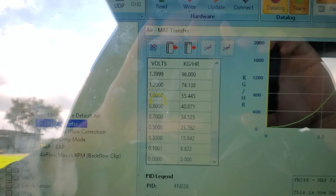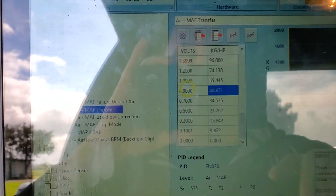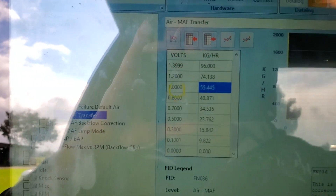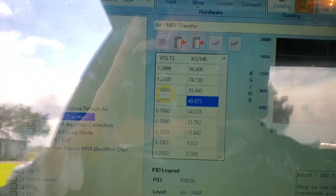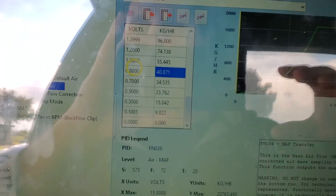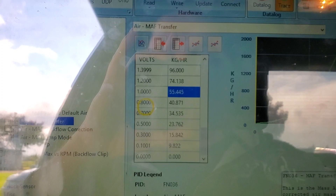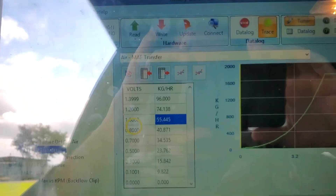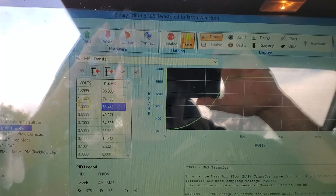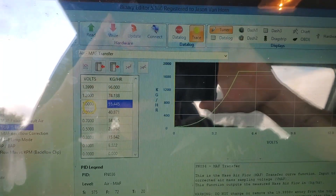As you can see, we can go in here, select these cells, and make them a different — lower — number. The lower we go the leaner it gets; the higher we go the richer it gets. So we'll lean these out and it'll affect the air fuel ratio. That's just a quick overview — I'll do more videos so you can see how I go about doing this.